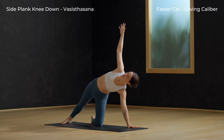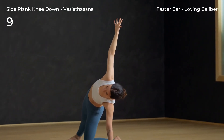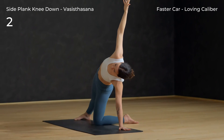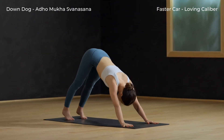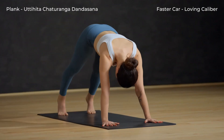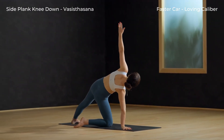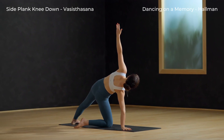Inhale, stretch the right arm high. Exhale, down dog — right hand down, send your hips up and back. Inhale to plank. Side plank, knee down. Exhale, down dog.